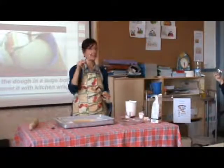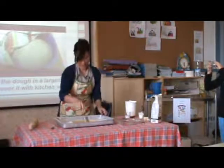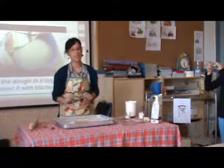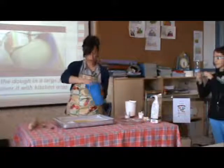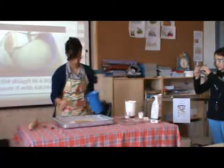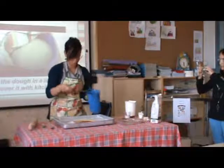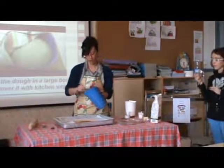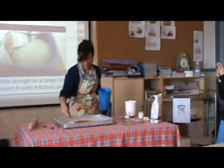With a fork, we make holes in the dough so it grows evenly. Then the first ingredient we put on is tomato sauce. We spread our tomato sauce. Remember: Pizza Margherita is called this in honor of Queen Margherita of Savoy, whose favorite pizza had the three colors of the Italian flag — basil, mozzarella, and tomato.